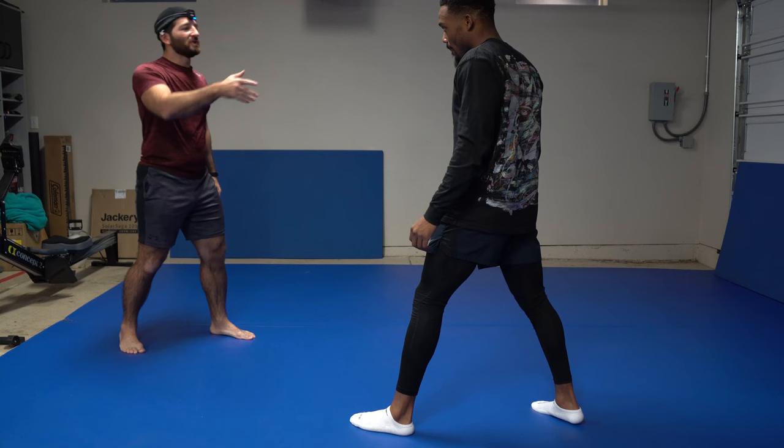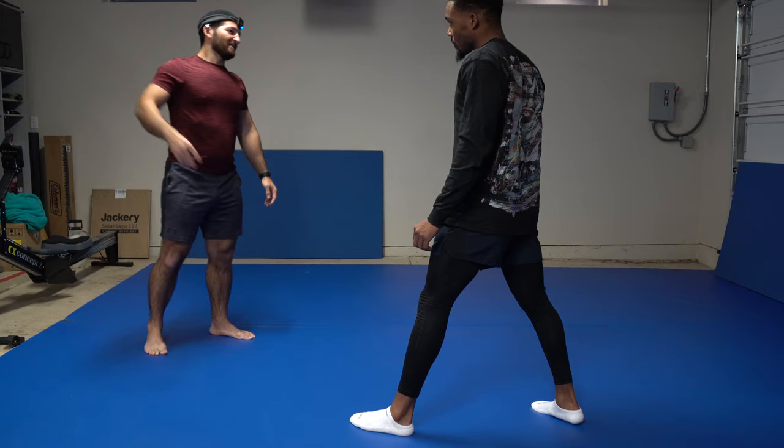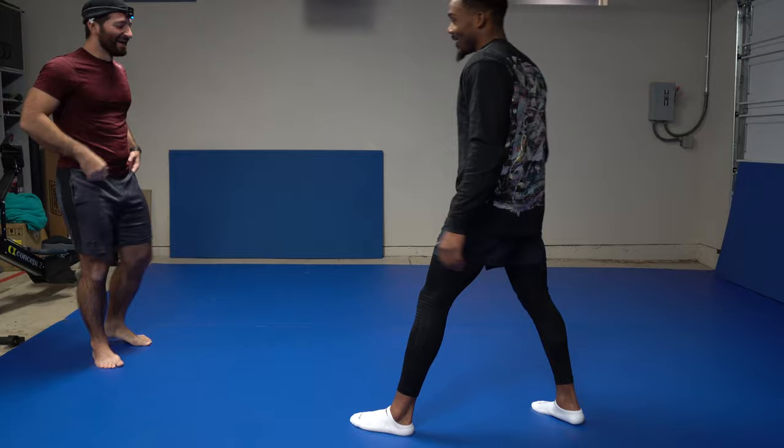You just have to get used to it in the beginning. When we do shadow boxing later, you'll feel goofy and self-conscious. But after a while you get over it — and then anytime you watch UFC, you'll be on your feet doing this.